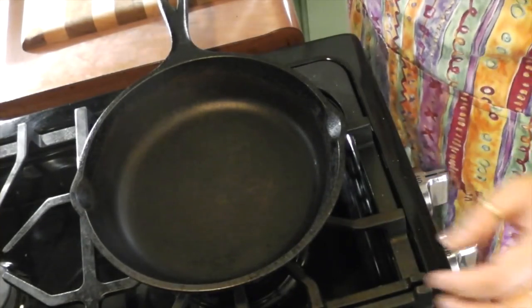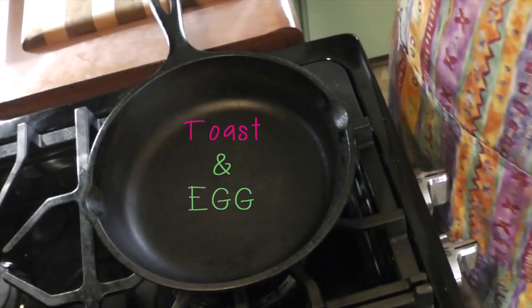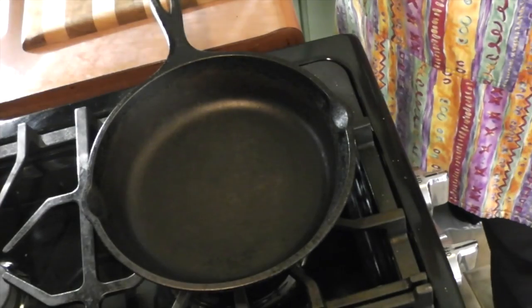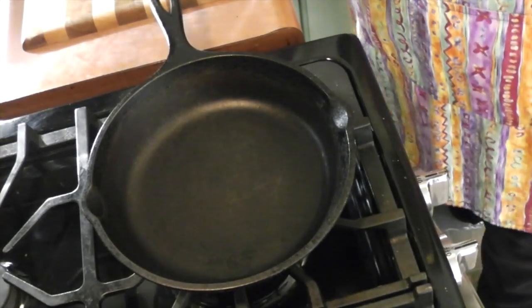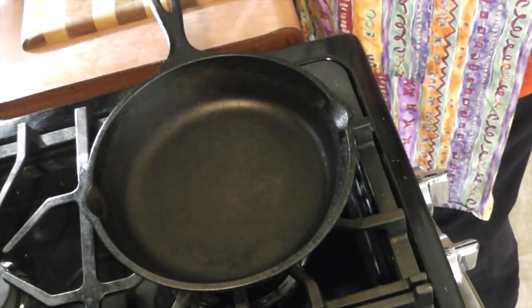Hello YouTube! It is GroovyMom here and I'm going to make a simple breakfast. That's it. So this is my first time shooting, cooking, and everything else.